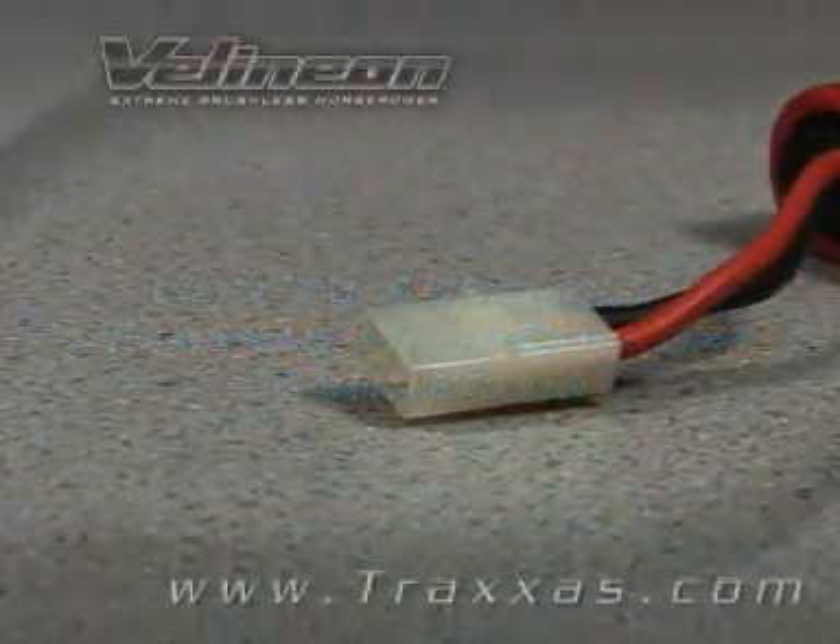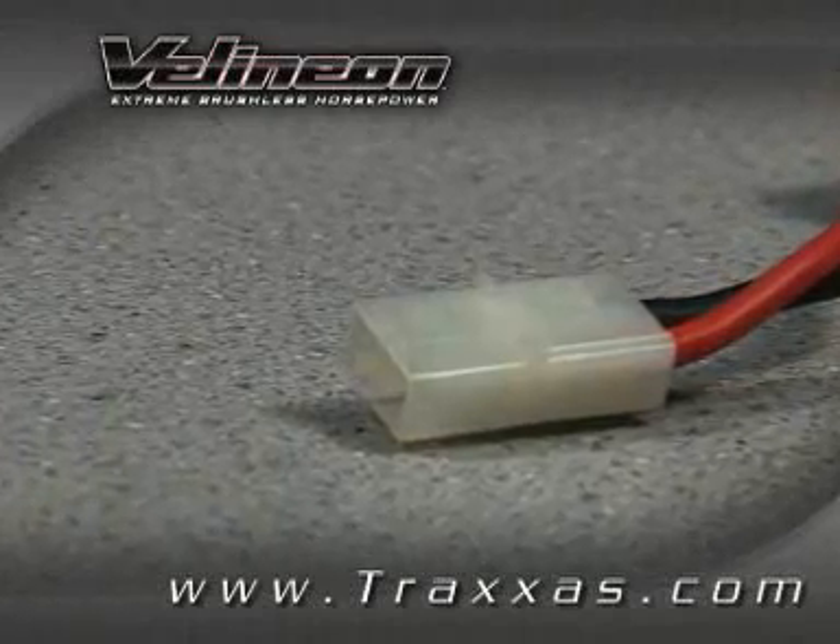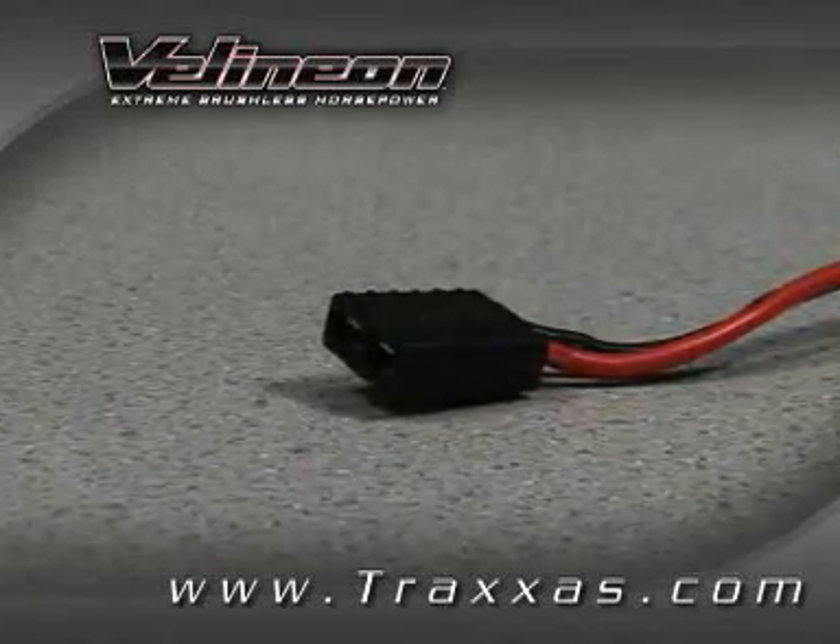In this video, we will show you how to take a Molex, also known as Tamiya connector, and replace it with a Traxxas high current connector.